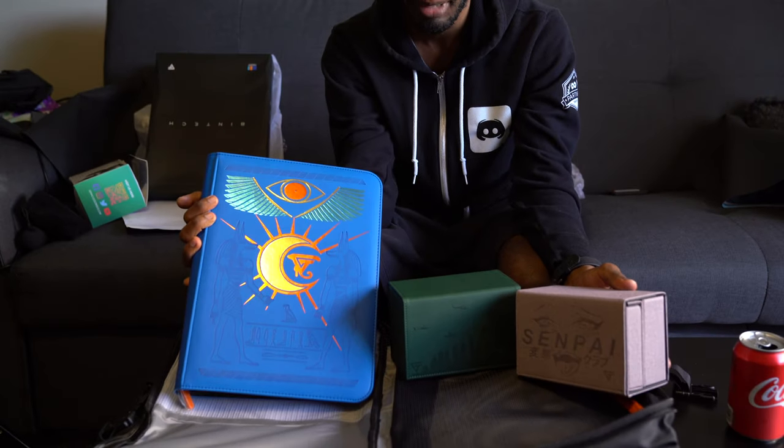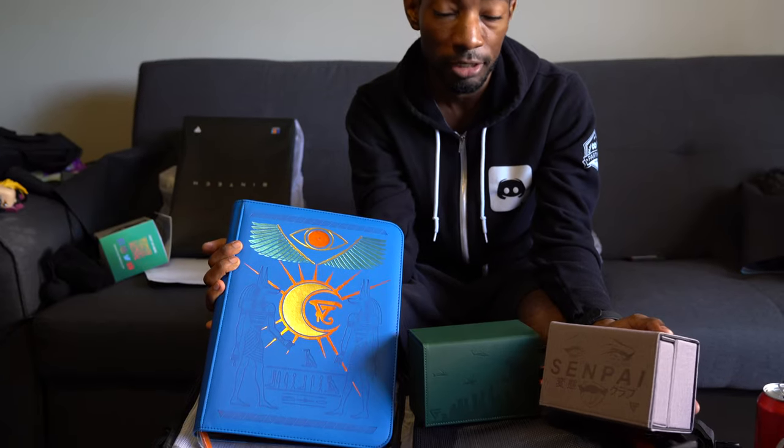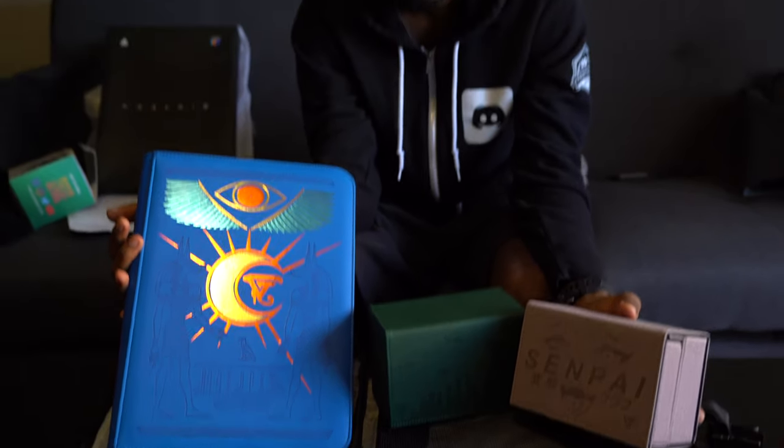So all in all, a bunch of really nice things that they decided to send over. Shout-outs to Jim — I'll actually link all of this stuff in the video description. Shout-outs to Brandon specifically — he's the guy who sent it. You'll know who it is if you follow them. And yeah, I just wanted to show you guys, I thought it was really cool. So that's it. Subscribe or something. Bye.